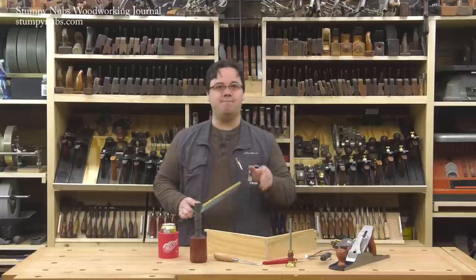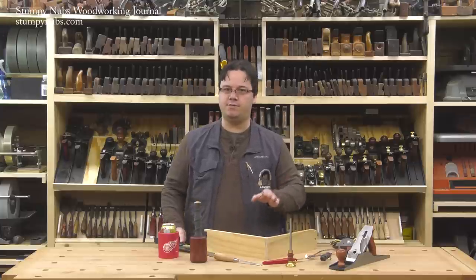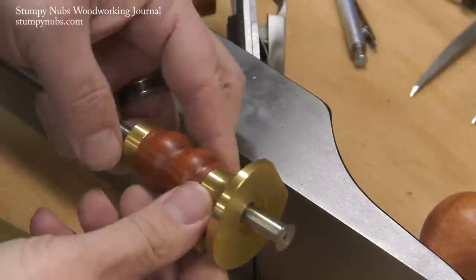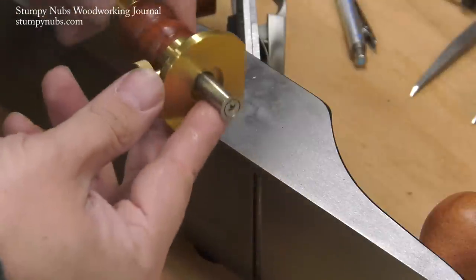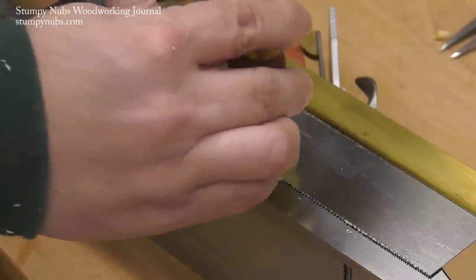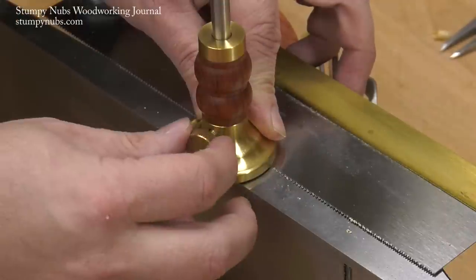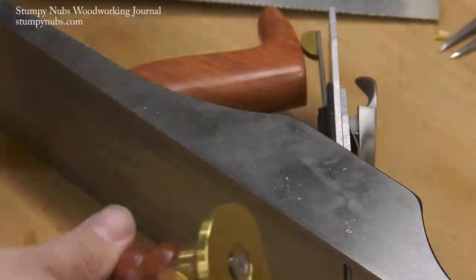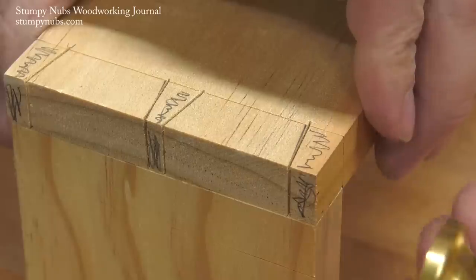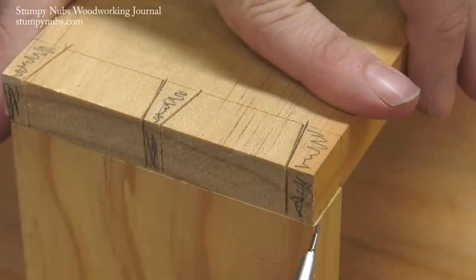Originally, Rob used a metal shim that was exactly as thick as his saw plate to offset his workpiece, but you probably don't have such a shim. So Rob started using his marking gauge as a depth gauge. This has a circular cutter on the end that's shaped like a cup, so the screw holding it on is set below the cutting surface. I put the marking gauge on the side of my saw's teeth and let the cutter drop down so I hear it clink on the metal side of the saw plate before I lock it in place. This gauge is now set to the thickness of my saw's kerf, including the set of the teeth.